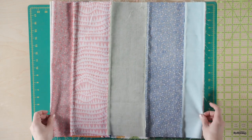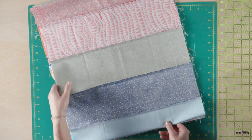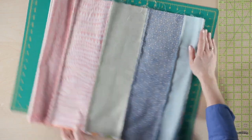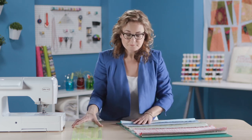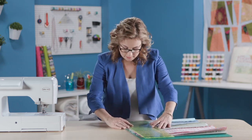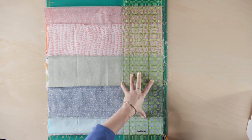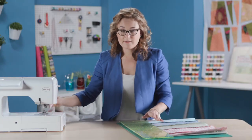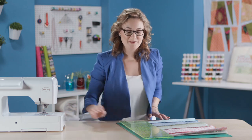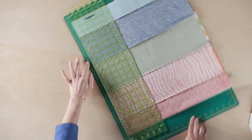Now we need to cut several strips out of this strip set. You're going to cut them into four different sizes: two and a half, three and a half, four and a half, and five and a half inch strips. The first thing I want to start with is what I like to call a cleanup cut — just giving myself a nice straight edge to work off of with my ruler to cut the remaining strips. So I've got a nice clean fresh edge that I know is straight, and now I'm going to rotate my mat around.